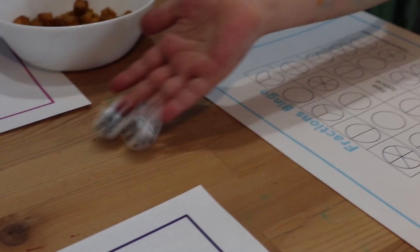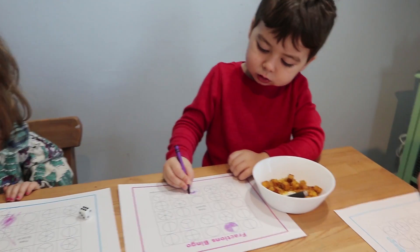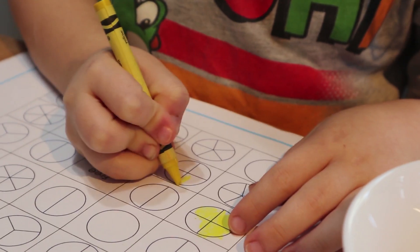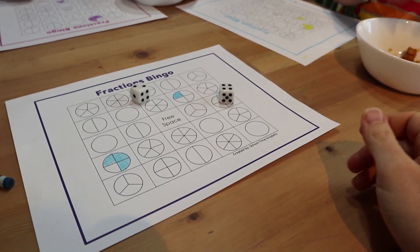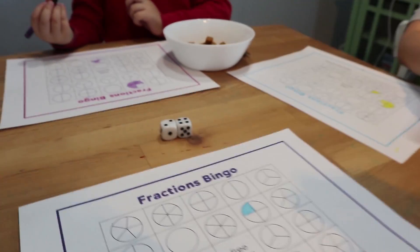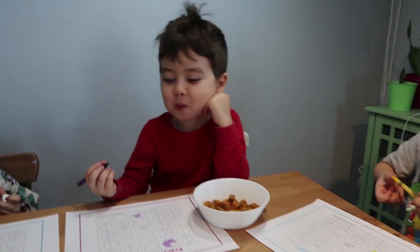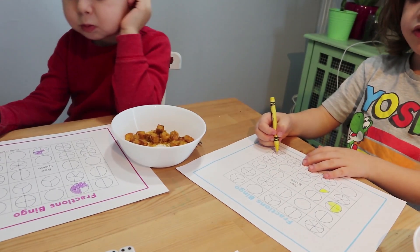Lily, are you coloring yours? Good. One quarter — right here, look, one quarter. Two quarters. I have a question: two quarters is the same as something else. Does anybody remember? A half — good job! So you can either color one half or two quarters, you decide.